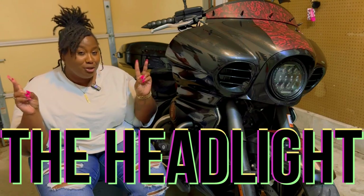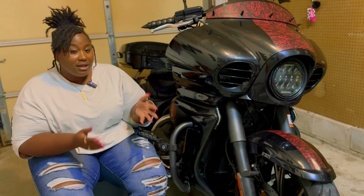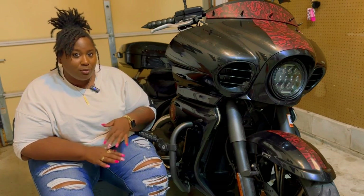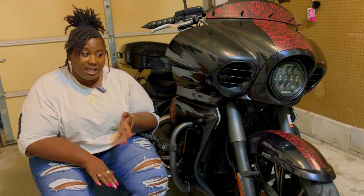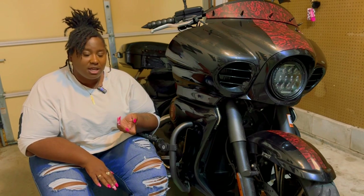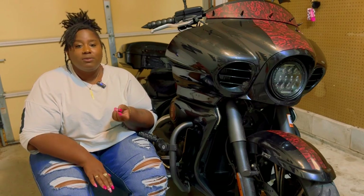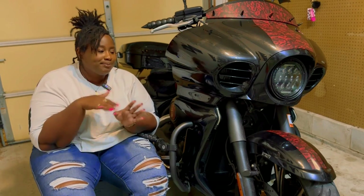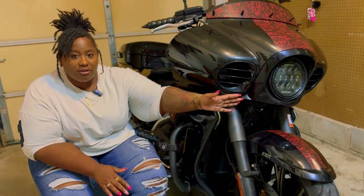Next up, the headlight — very uneventful. The installation was easy; I don't have an install video because it was before my YouTube days. As far as maintenance and upkeep I haven't had any issues whatsoever. The only thing is I never wired in the daytime running light because the wire is too short to reach the power wire. I just need to extend it and tap it in — really just a matter of laziness. Other than that, it's a great light.